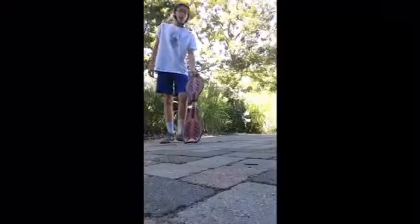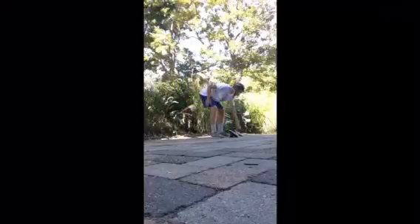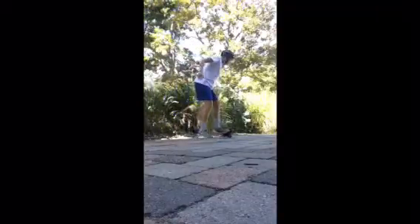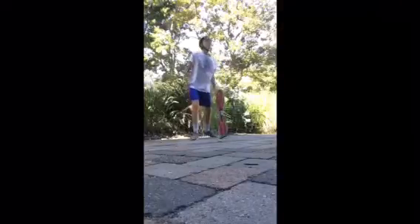So how you start is like this: start running and drop your foot like that, but get on. Start running like that and then put your foot on. So now I'll do it a little bit faster.